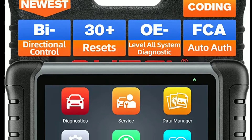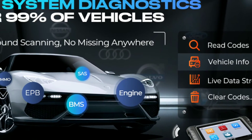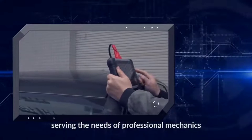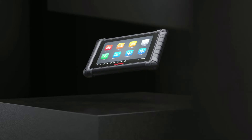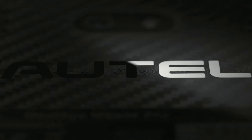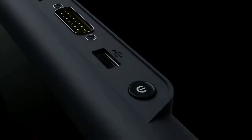And there you have it, folks — the Autel Maxipro MP808S, a powerful and user-friendly diagnostic tool that empowers you to tackle any automotive challenge. Whether you're a professional mechanic or a passionate DIYer, this tool is a must-have in your arsenal. Thank you for watching this video, and we hope it was informative. If you have any questions or comments, please leave them in the comment section below, and don't forget to subscribe to our channel for more videos like this.